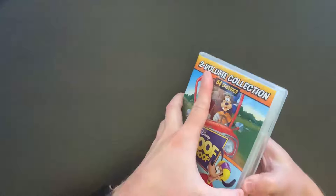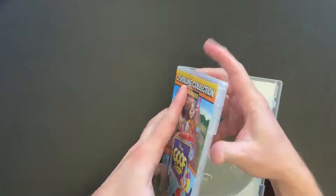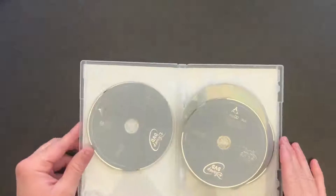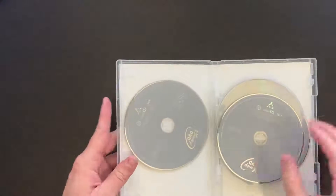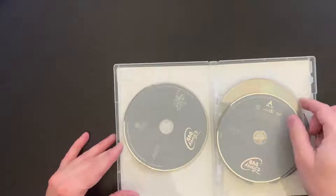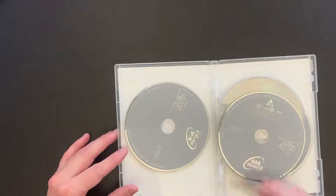So let's go ahead and break in here. We have our Disney movie rewards points. We have gray discs on this set — the Chip and Dale and DuckTales sets had some more colorful artwork.